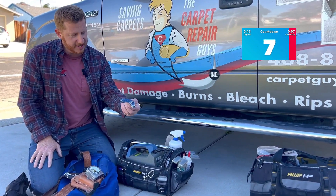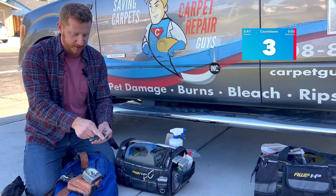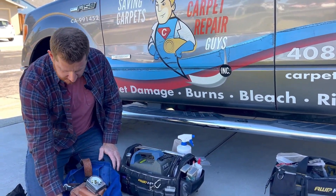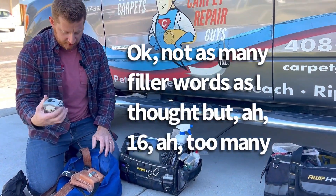Here is the Orkin razor blade. I like the double edge slotted blades from Persona — that's what I use here. And the 30-foot measuring tape.